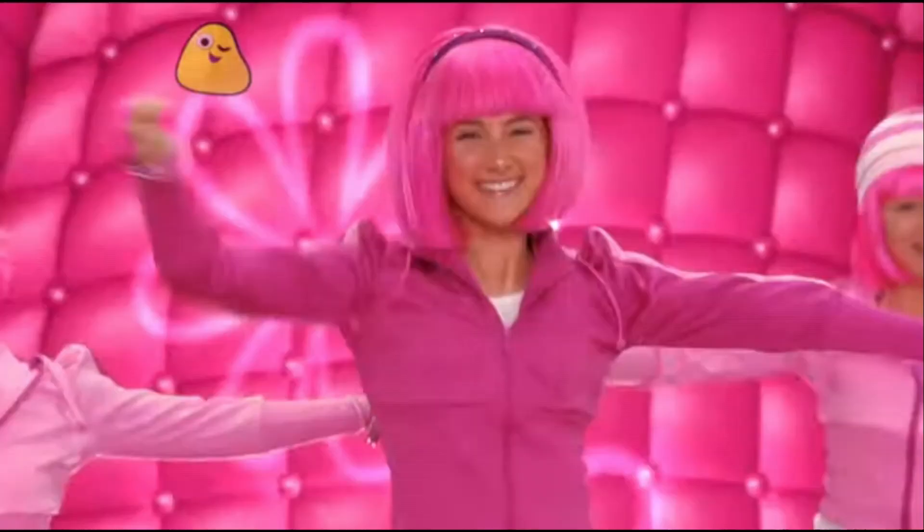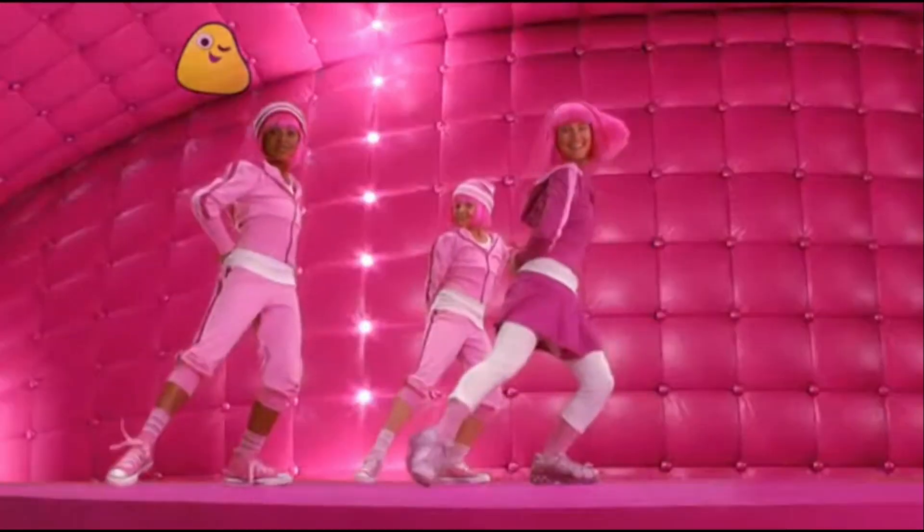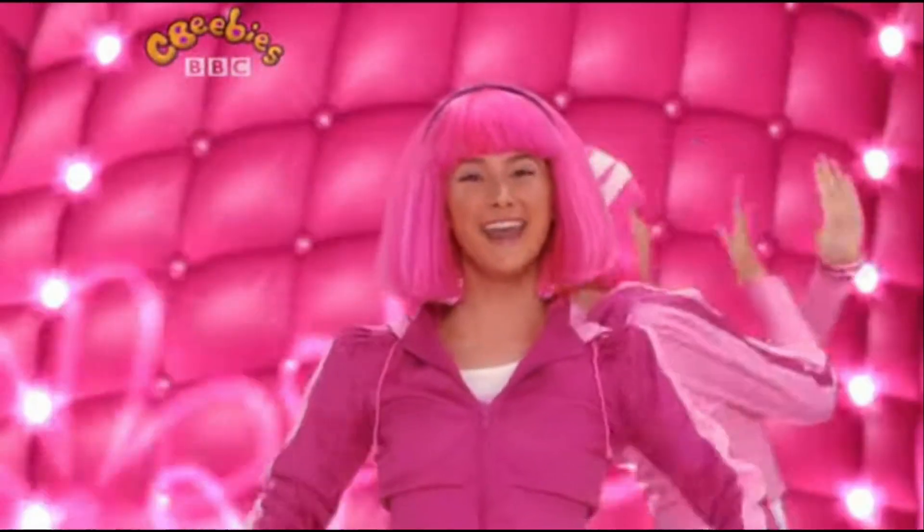Here we go. You're a great dancer. That was perfect. Have fun dancing.